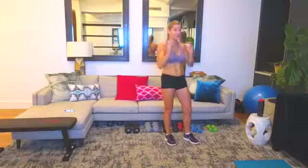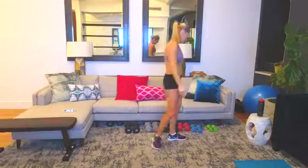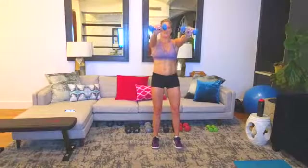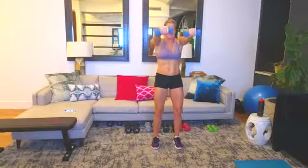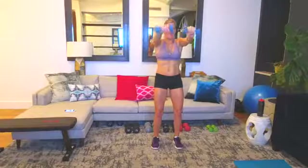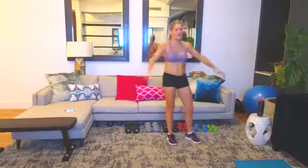Now we're going to do a wrist burn. Hold your arms straight out in front of you and rotate your wrists up and down. You want light weights — I'm going with my fives. Arms out in front, do 15. 12, 13, 14, 15. Such a small move but holy crap!